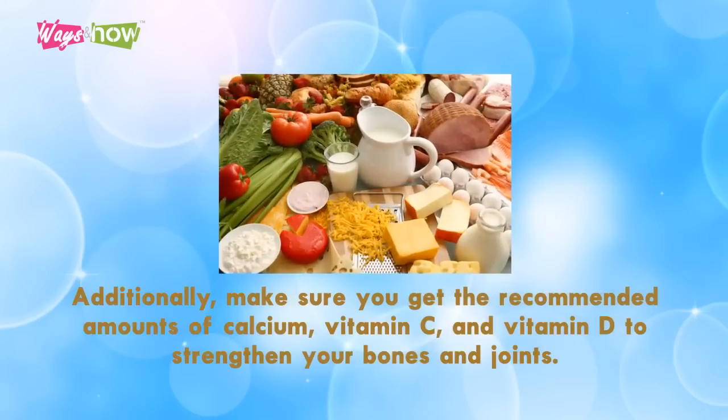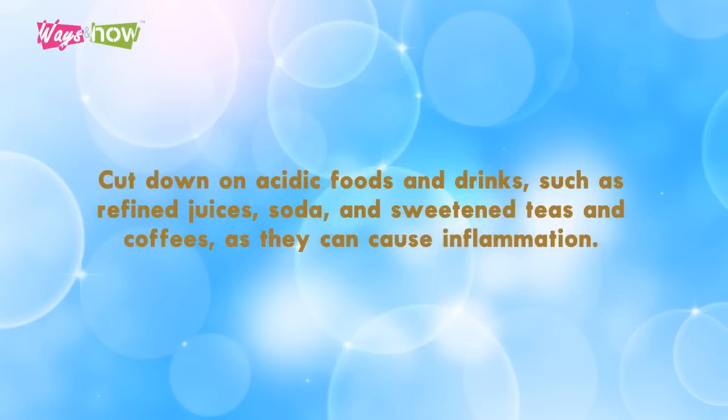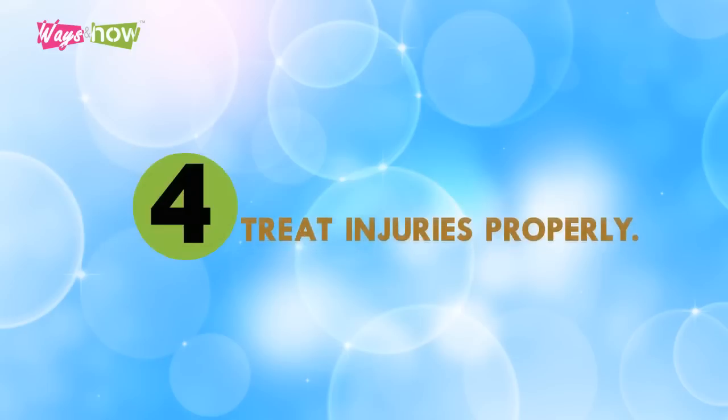Additionally, make sure you get the recommended amounts of calcium, vitamin C, and vitamin D to strengthen your bones and joints. Drinking a lot of water also helps your cartilage, which acts as a shock absorber. Cut down on acidic foods and drinks such as refined juices, soda, and sweetened teas and coffees, as they can cause inflammation.